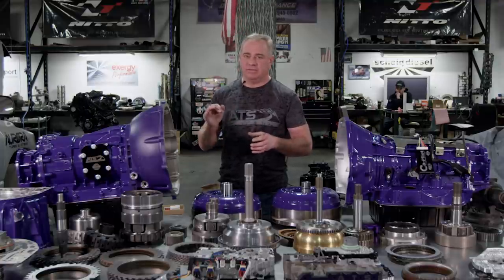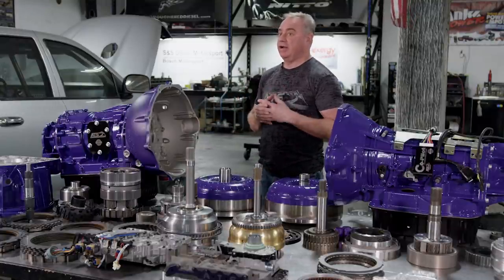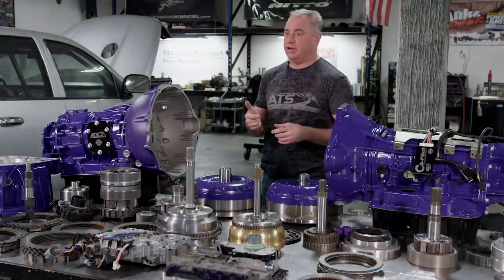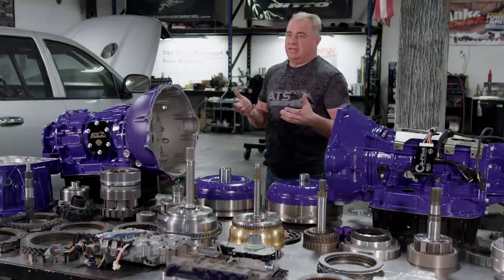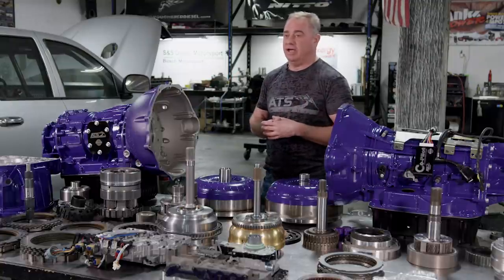They took a 3000-series transmission and downsized it slightly to a really stout light-duty transmission — which is ideal for what we need in these trucks. The Cummins makes an awesome amount of torque, especially when you turn it up. Max torque is at 1700 RPM, torques heavily at 1200 RPM. You hit a little hill with a fifth wheel, the Cummins just keeps trucking — and that's where the smaller components in the 68 get into trouble. The Allison doesn't, because it's so big.